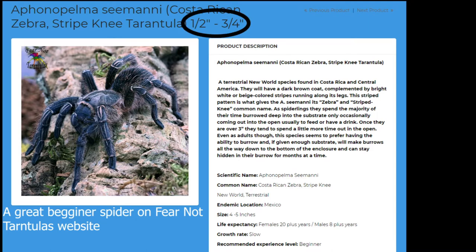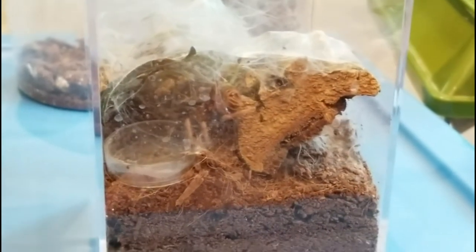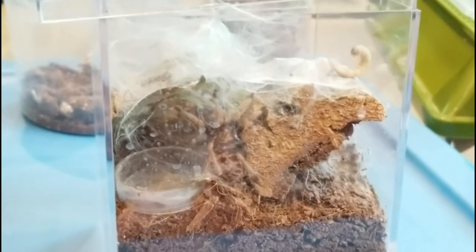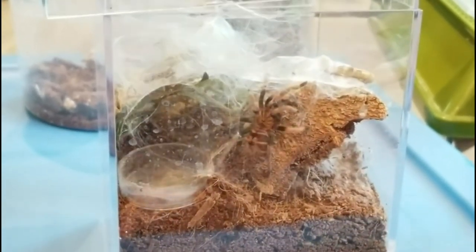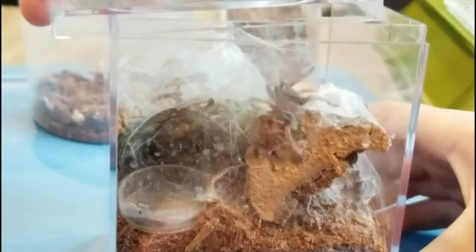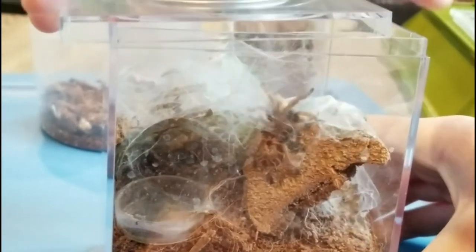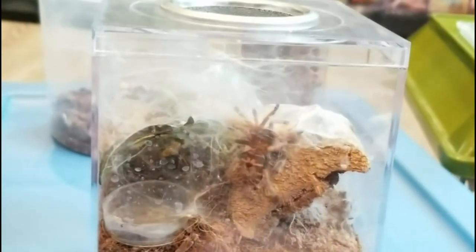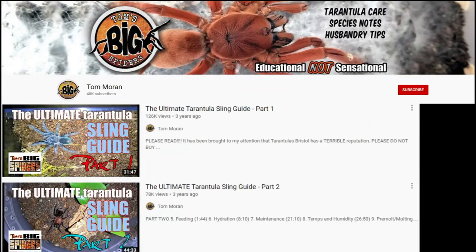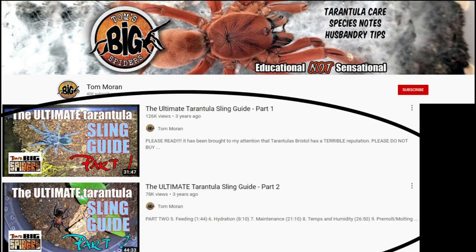Also keep in mind feeding, because you have to feed tiny spiders really tiny food. If you don't have tiny Blatta lateralis roaches, you can also feed little cricket drumsticks, which are like the legs ripped off of crickets — sounds really gruesome but they do eat that. You can also chop up a mealworm. If you want to learn more about sling care, go check out Tom Moran on YouTube. He's got some really great content and he actually helped me get into my first slings — he's got two really great and comprehensive videos on sling care.